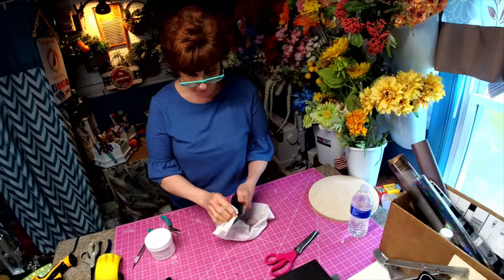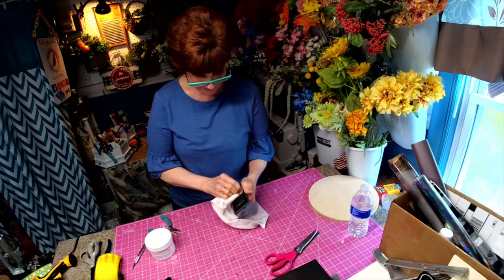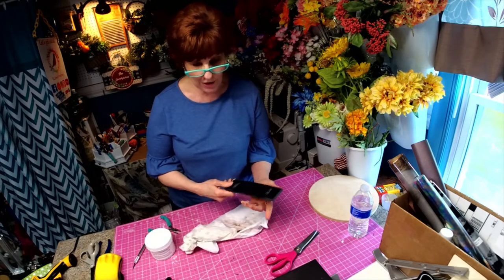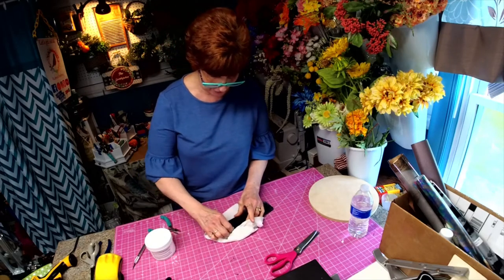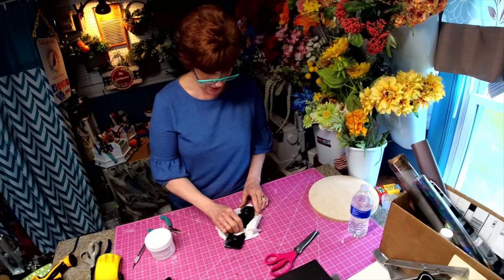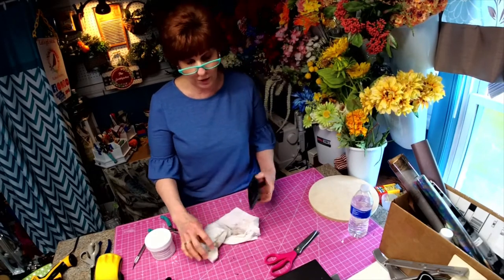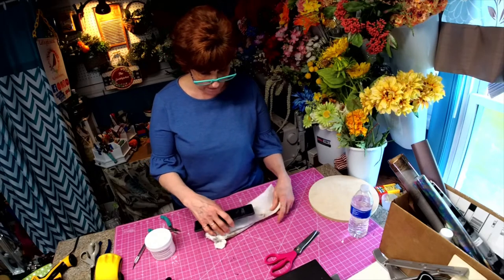Hi, I'm Robin with Robin's Wreathery. I know what we're going to be doing isn't exactly what I normally do, but some of you that follow me know that I was able to obtain a 1982 Yamaha golf cart. I thought it'd be kind of fun to show you some of the things that we're going to be doing to the golf cart. It's a Yamaha.